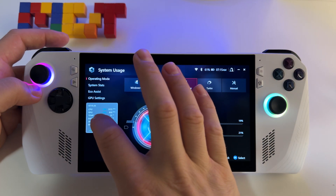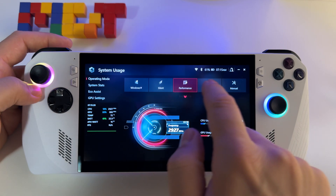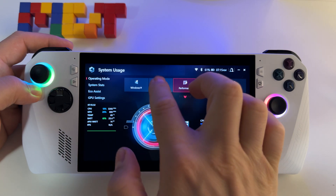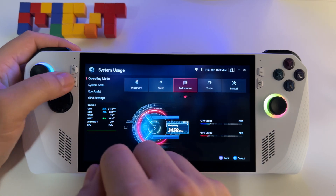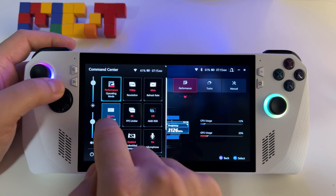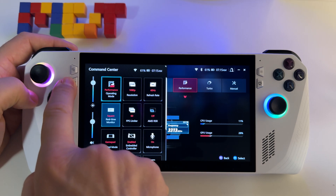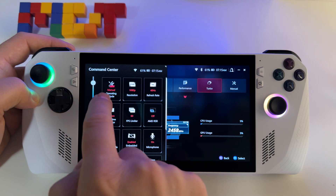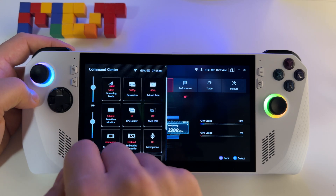Here in operating mode you have these profiles: you have Windows, you have silent profile. You also have shortcuts if you press the command center here — you can activate performance mode, turbo mode, manual mode, silent mode.